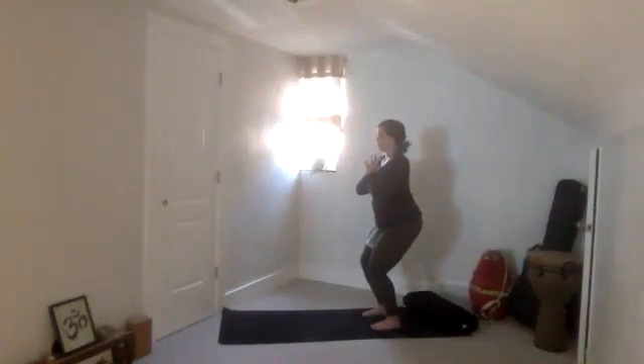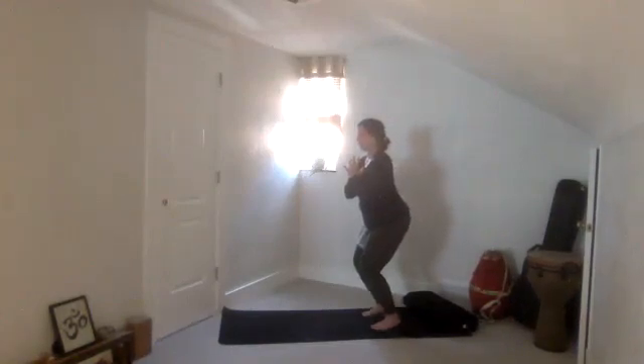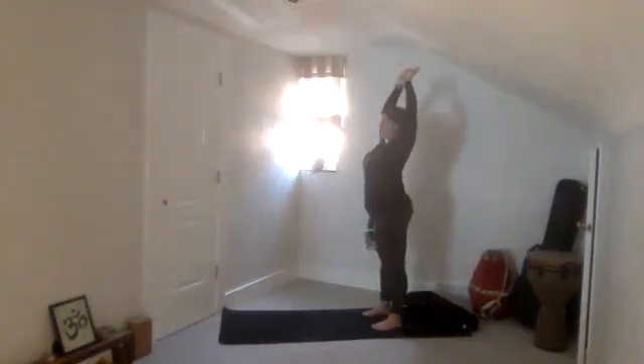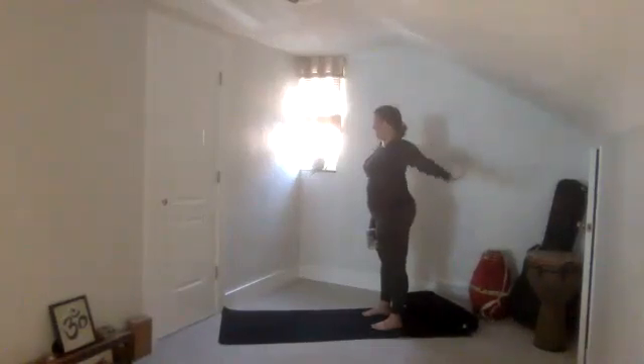Take a full breath in. Breathe out. And if you want to play here, start to pick your heels up and feel the weight shift a little more. Keep your steady gaze at one thing in front of you. Take a full inhale, full exhale. Drop your heels back down, stand up, reach the arms overhead, hold the thumb, elbows wide and lift your chest. Maybe even lift your chin. One more breath in right here. Keep squeezing that block. Then take your arms down along your sides.